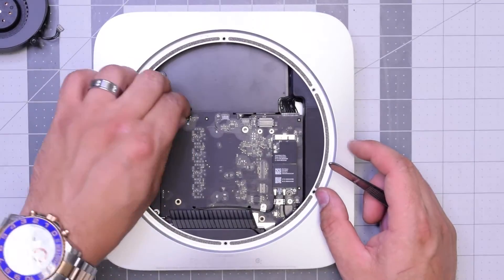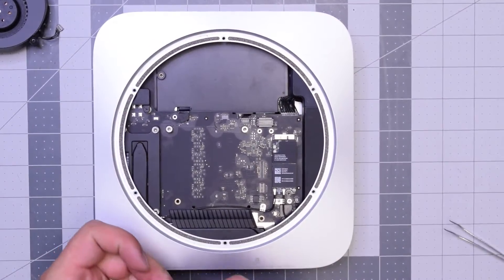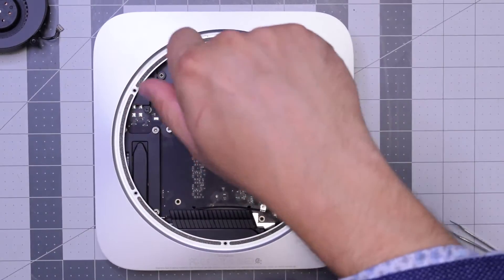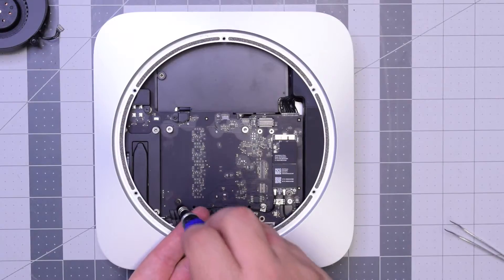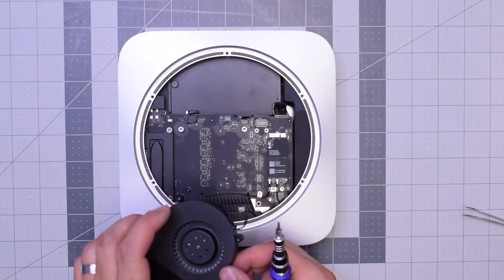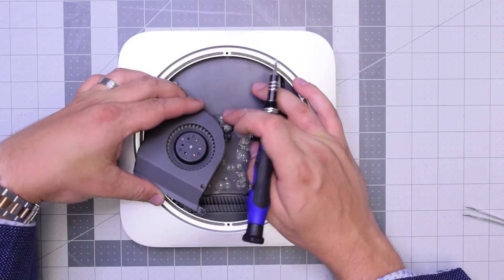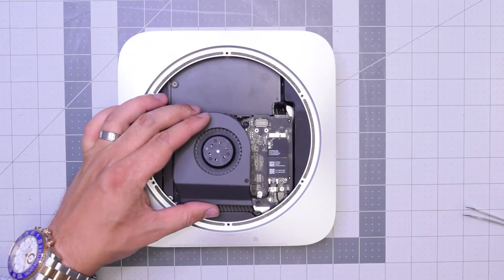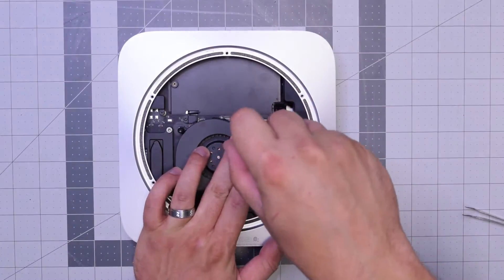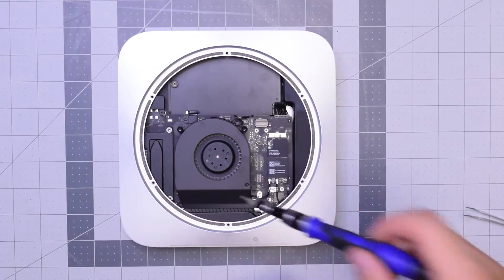Reconnect the hard drive, make sure it's clicked in all the way, then put that bracket back over it and secure it with the T6 screw — that bracket keeps it from popping out. Next, screw in the post that holds the logic board to the case. For the fan, put it over the socket and apply some pressure with your finger to click it in. Align it, put the long screw in on the bottom, and secure those three T6 screws.